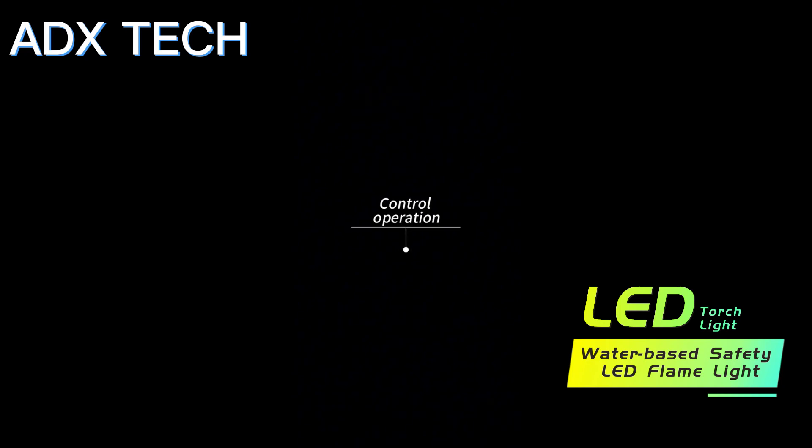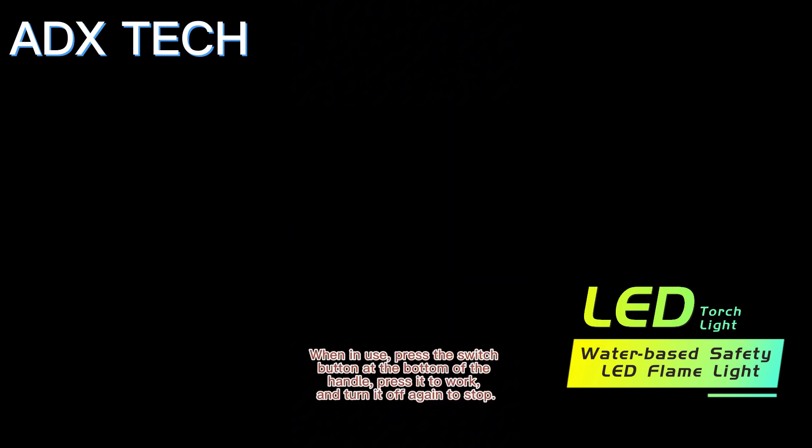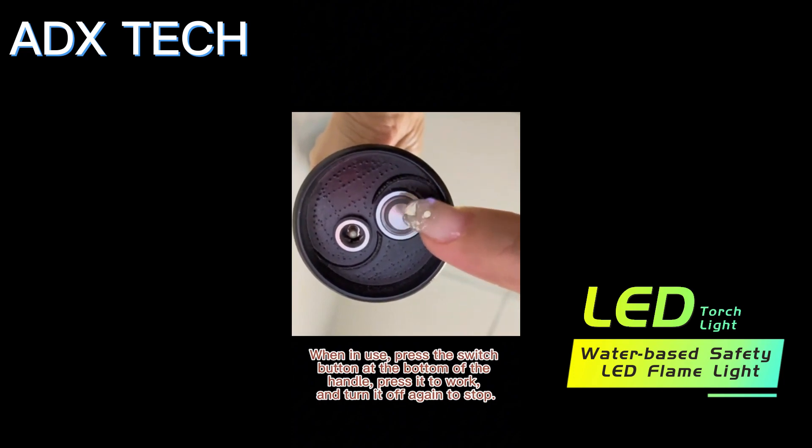Control operation: when in use, press the switch button at the bottom of the handle. Press it to work, and press it again to stop.